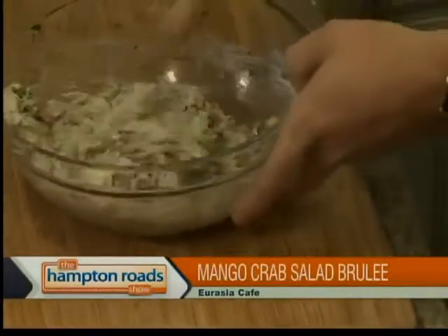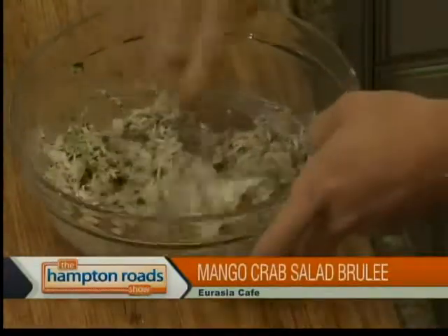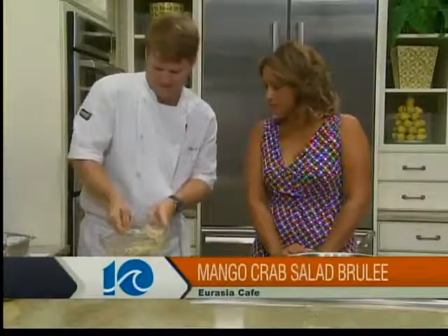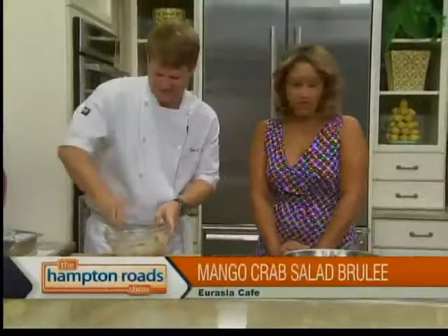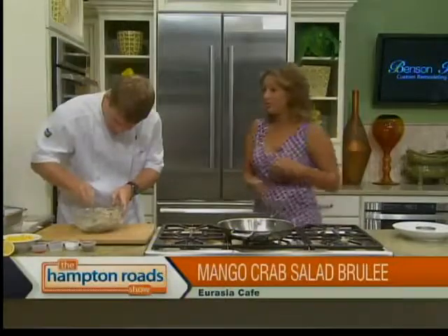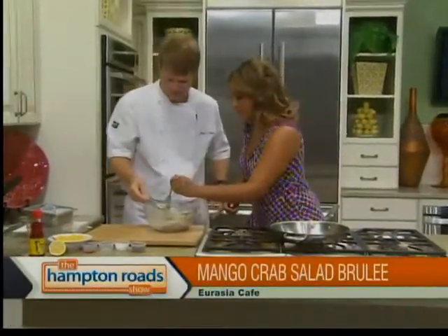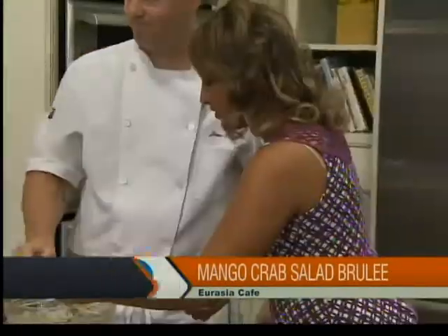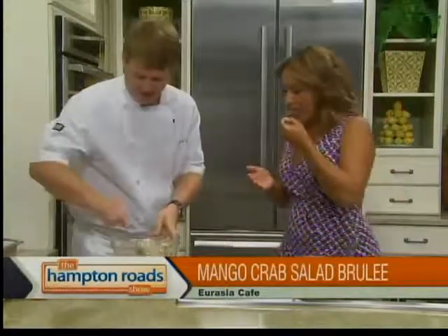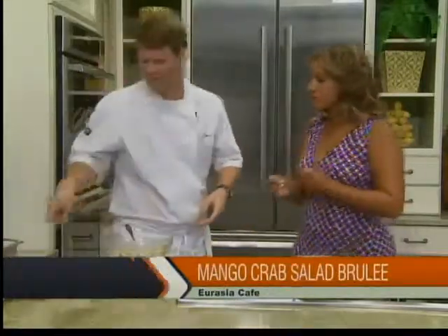So you're going to gently mix all this together. You don't want to break up too much of the jumbo lump crab. You want to taste a little bit and tell me what I need? Sure, no problem. Oh wow, that's yummy! And we haven't even added the mango yet, so that's going to kick it up a little bit. So do we need to refrigerate this? Yes — let's go ahead and refrigerate this, and we'll come back and sear off those wonton chips.